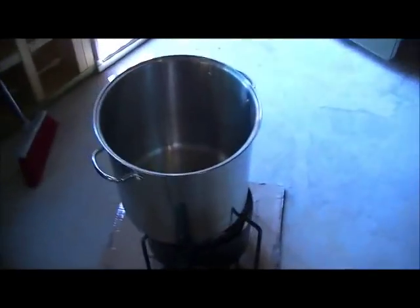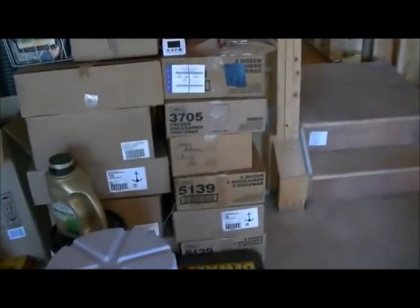I'm going to start heating up the sparge water here in a minute and then we'll get on with this. I'll see you guys back here in 90 minutes.